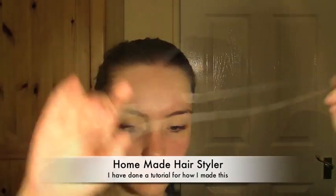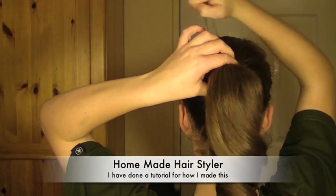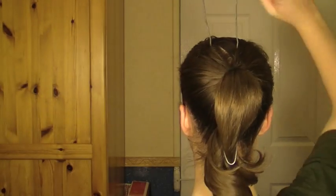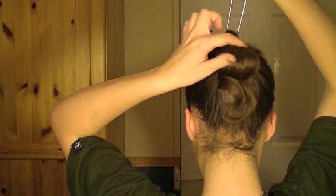Next, take a homemade hair styler — I have done a tutorial for how to make this. Take it and push it underneath the ponytail. Once it's through, pull the ponytail through it and then basically use this to pull the ponytail underneath itself.